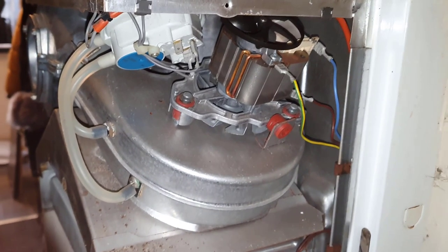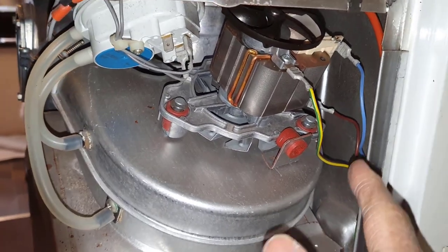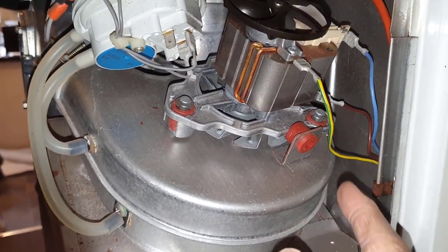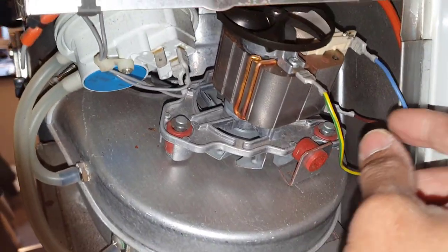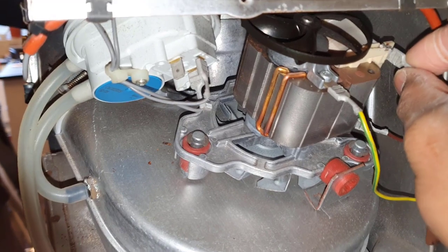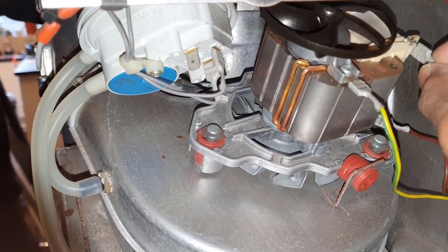Now we've got to disconnect the electrical connection from the fan. We've got the earth, live, and neutral, so just pull these off. You might need pliers because they could be a bit stiff.